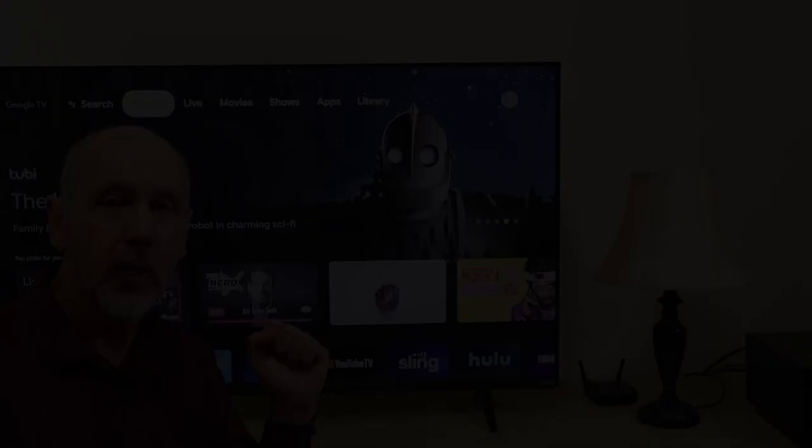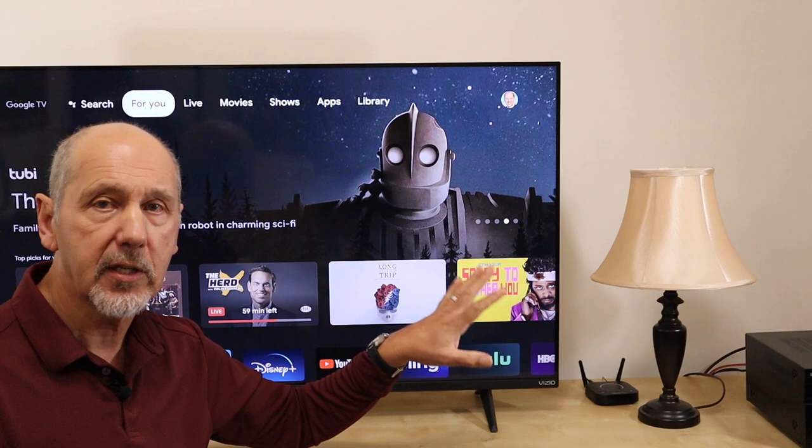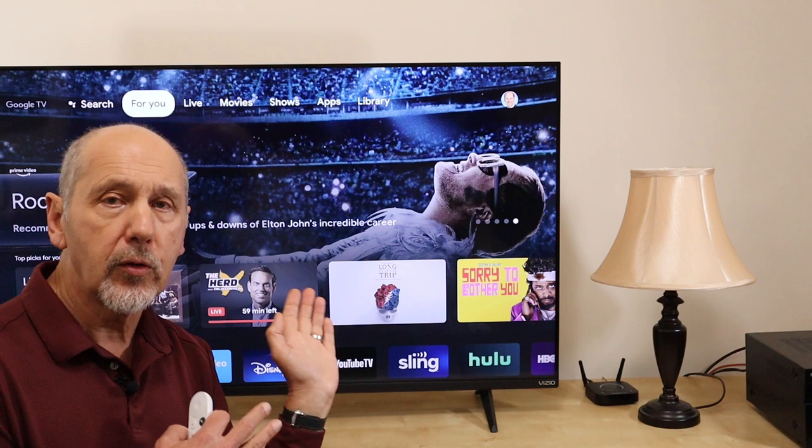Now most people know you can use a Chromecast for playing a music streaming service like Spotify or Pandora through your TV. And if you've got your TV hooked up to a nice stereo or surround sound system, you can enjoy high quality music in your living room.